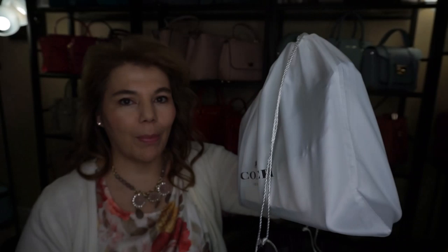Hi everyone, welcome back to my channel The MK Lady. I have a huge video for you — I have five bags right here, two bags right here, and a bunch of things to talk about. Today is actually going to be a surprise unboxing.